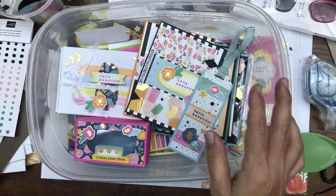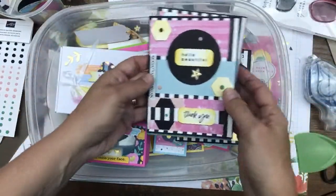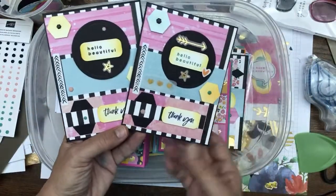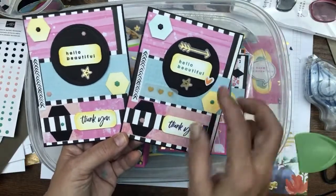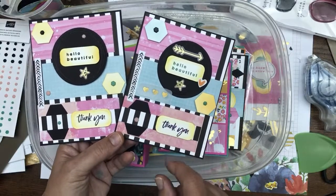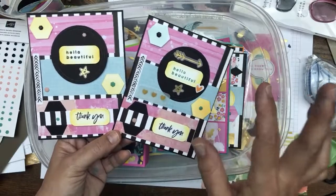Alright, first off, let me go back to the ones we made last week — the part one projects. In part one of this workshop series we did an introduction, and I showed you how to take designer series paper and create these cards. We created cards using three panels of designer series paper. I went through the measurements, wrote them out on the mat, and I'll put the measurements in the video description as well. These are 'Hello Beautiful' cards with 'Thank You' on them, but you can put whatever you want. The background uses the Pattern Party Designer Series paper.